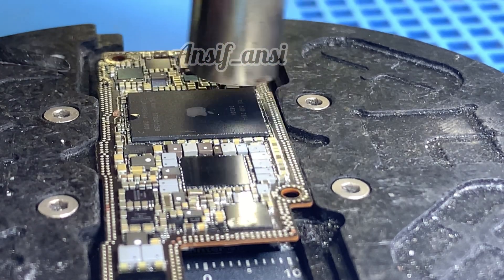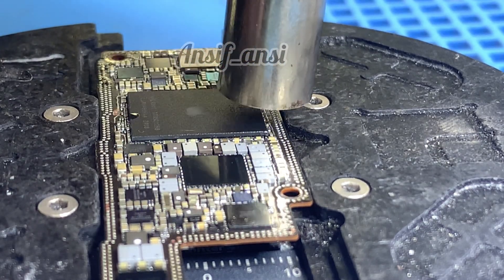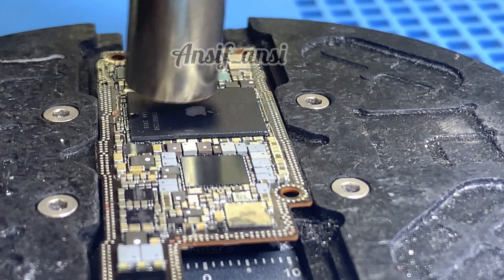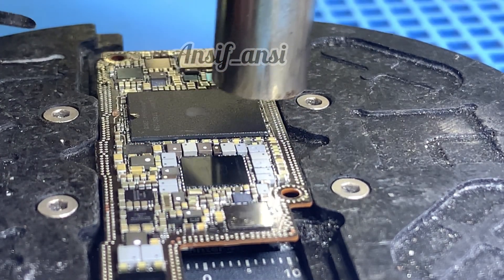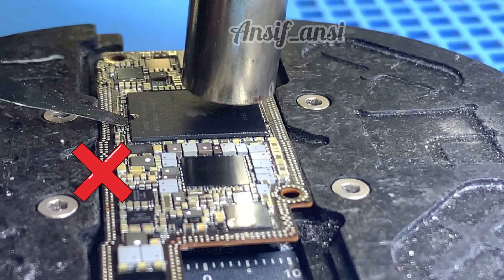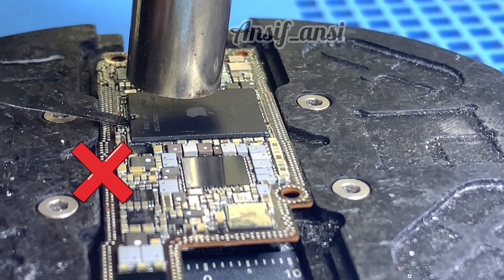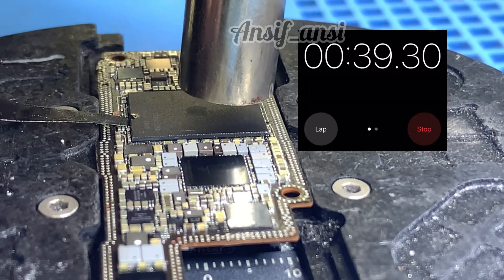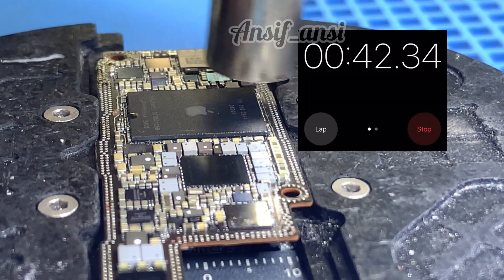While removing the CPU, ensure you set the timing properly on your rework station or mobile tool. Ideally, the CPU should be removed within one minute for the best results. If it takes longer, there is a higher risk of damage to the CPU or the motherboard. Proper timing and technique are crucial for a successful and safe removal.